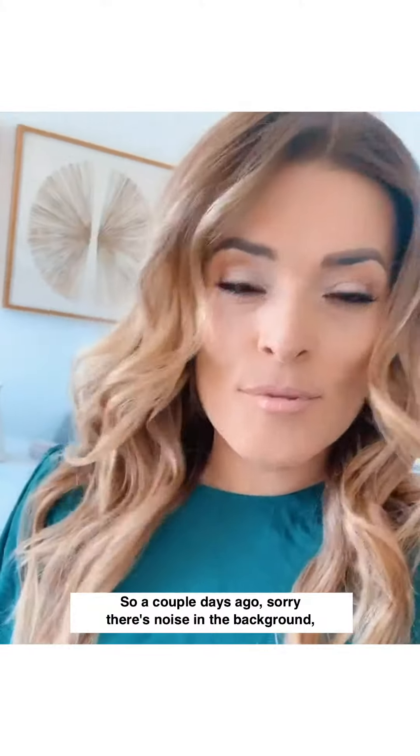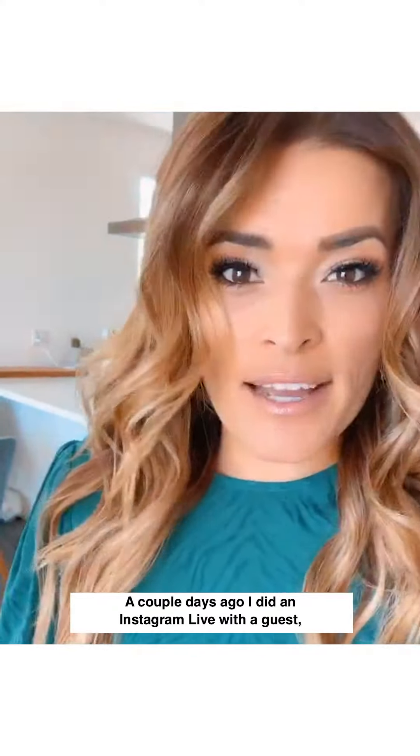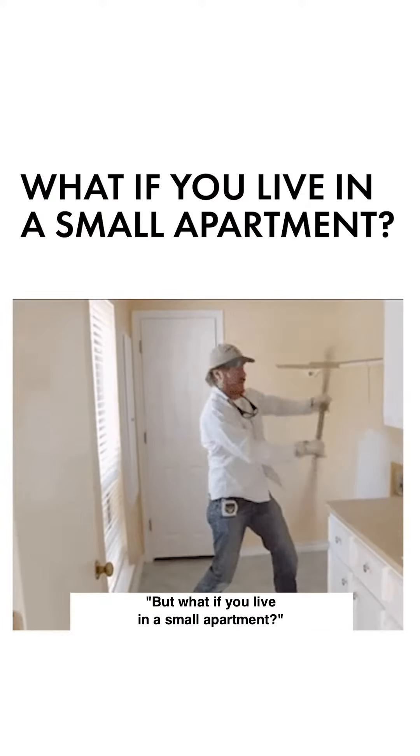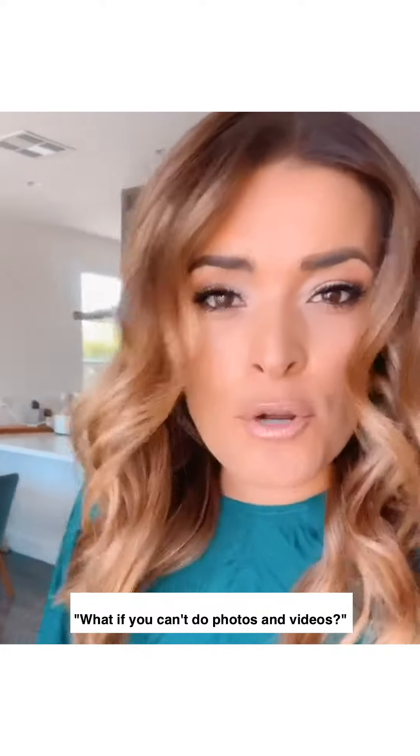A couple days ago — sorry, there's noise in the background, JD's in the kitchen — a couple days ago I did an Instagram Live with a guest and she had said, but what if you live in a small apartment? Like what if you don't have a place that's like Instagram-worthy, or what if you can't do photos and videos?